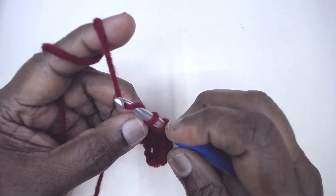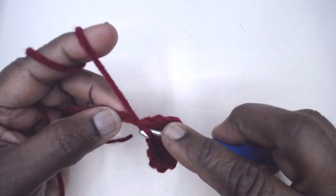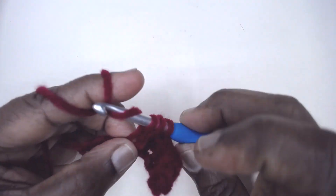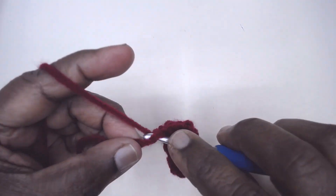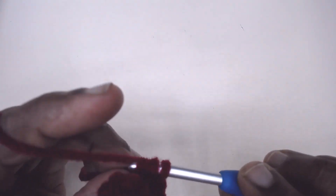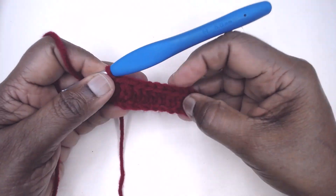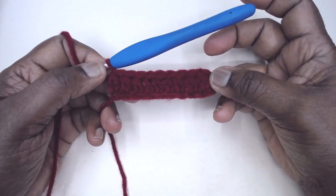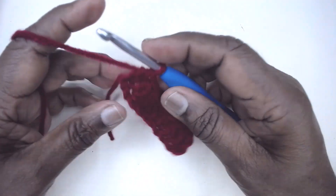I have done the extended stitch and then yarn over pull through all three of them. Again yarn over, insert in the next, pick up the loop, yarn over pull through one, yarn over pull through all three. There are ten stitches here: 1, 2, 3, 4, 5, 6, 7, 8, 9, 10. Now turn your work.